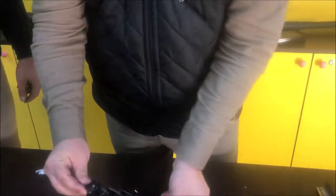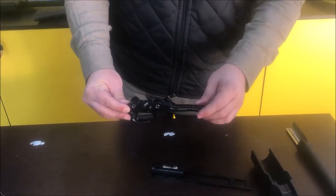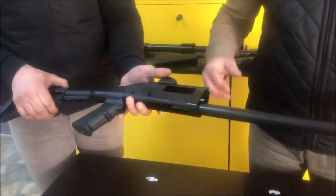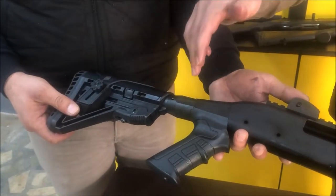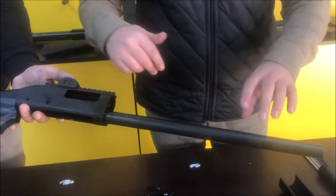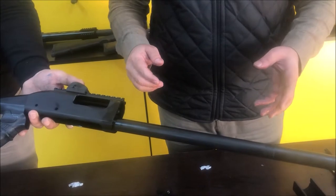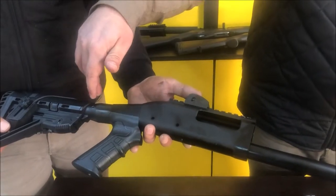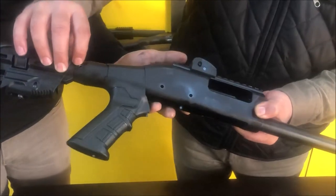The mechanism group and the trigger group are the heart and main mechanical components of a pump action. If you want to go further in disassembly, you can also take out the stock. If it is not heavily loctited, you can also remove the magazine tube and change it for a longer or shorter one. This gun carries a tactical telescopic side-folding stock.